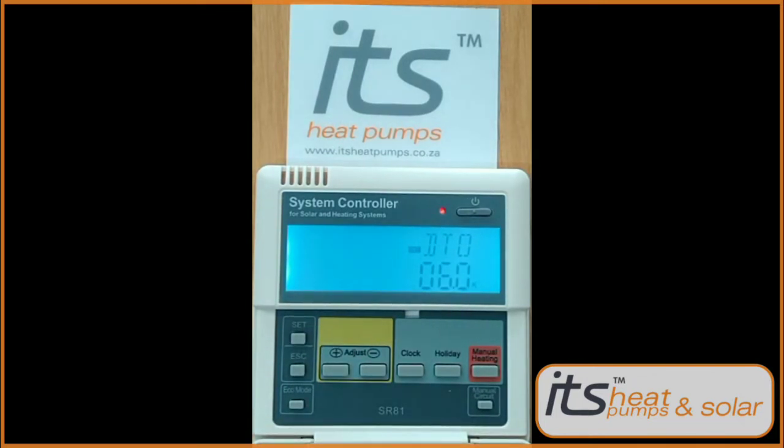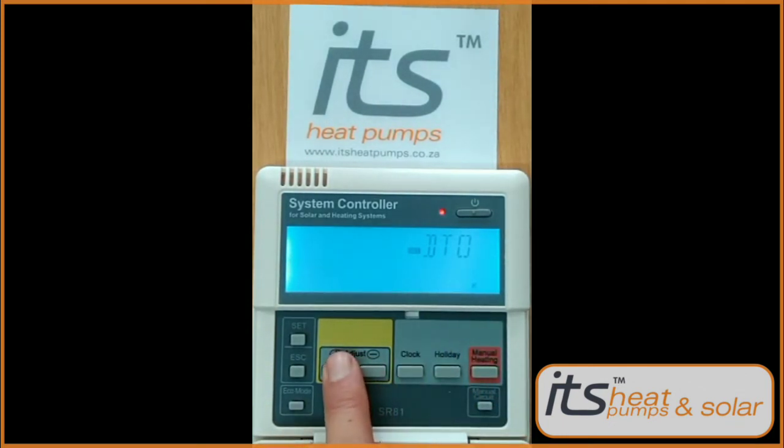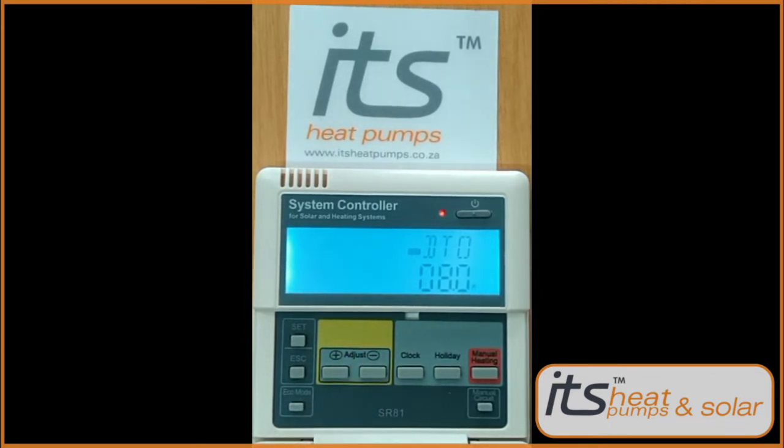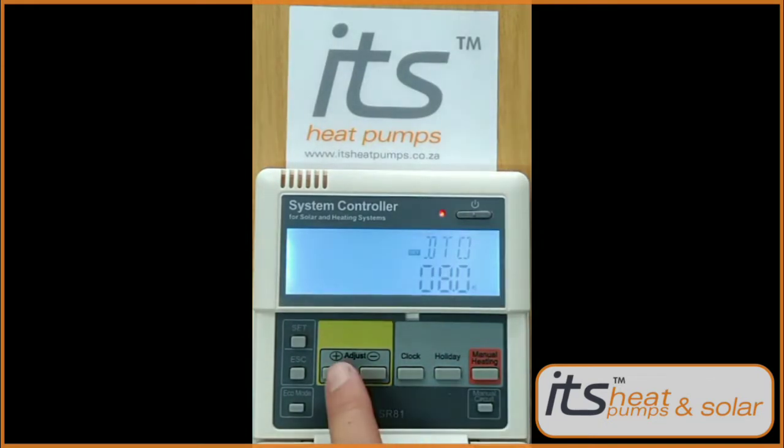Press Set again — DTO will appear. Press Set — 06 will appear. Adjust this with the plus button to get a differential of eight degrees for when the pump must go on. Press Set to lock it in.